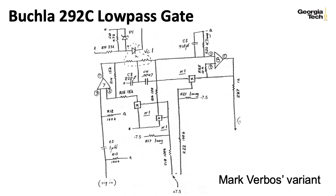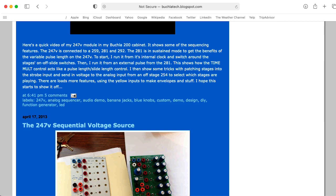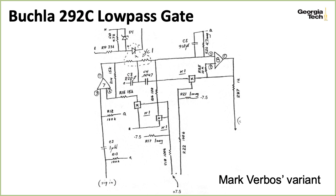Here's a snippet of the Buchla 292C version of the low-pass gate—actually a slightly tweaked variation created by Mark Verbos. Mark is one of the most well-known scholars of Buchla esoterica. He has a blog called Buchlatech, and he also has his own company, Verbos Electronics, that makes Buchla-inspired Eurorack modules.